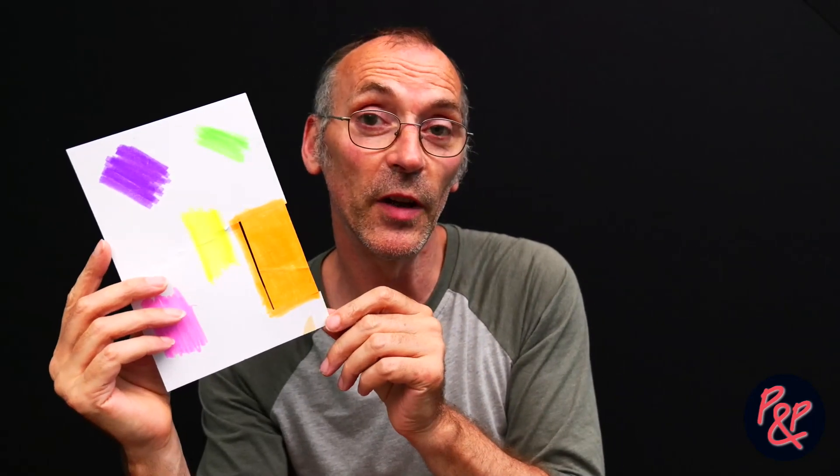Hi there, I'm Pete from the Peter and Peach YouTube channel. In a previous video, we shone two lights at this card — the card is colored with fluorescent markers — and we asked you, the viewers, out of two different lights, one was UV and one was not UV, which light was the UV light.